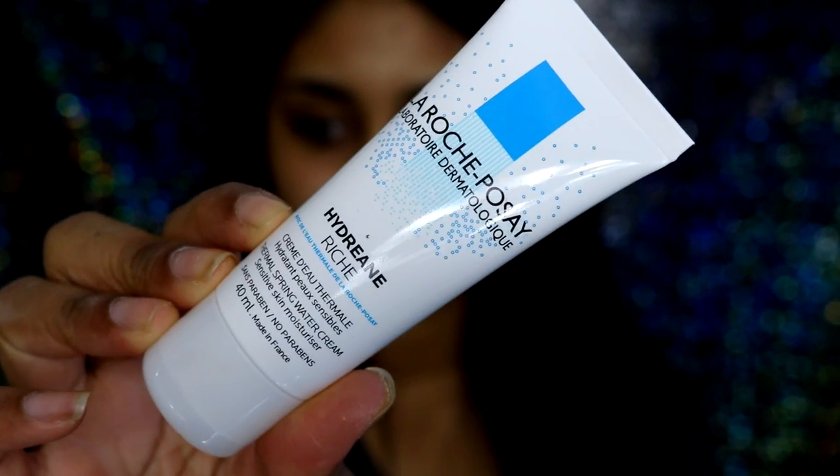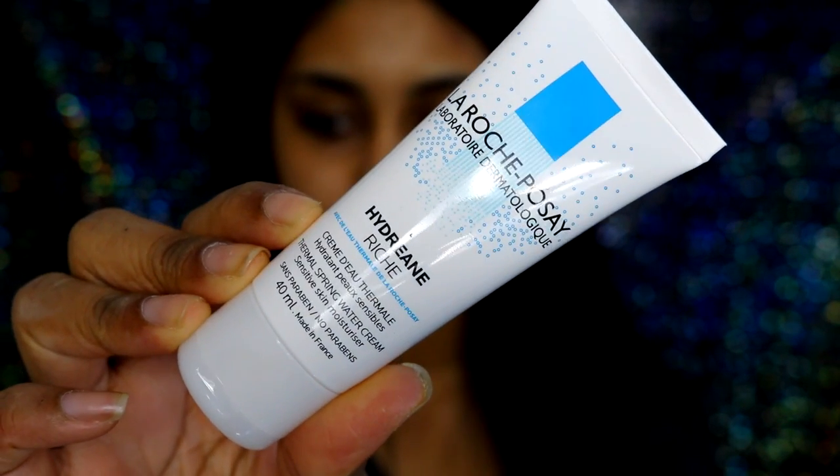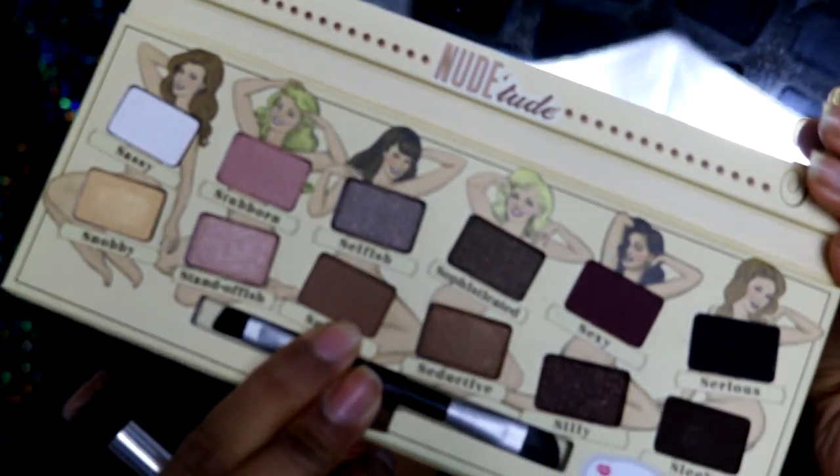The first thing I'm going to do is moisturise my face with my Hydrogen Rouge moisturiser by La Roche-Posay. I think it's similar to my Garnier Moisture Match Cream for dry to very dry skin and I've been liking it so far. Then I'm going to take the Balm Eye Primer — it actually came free in the eyeshadow package, which was a nice surprise. It has a silicone feel to it.